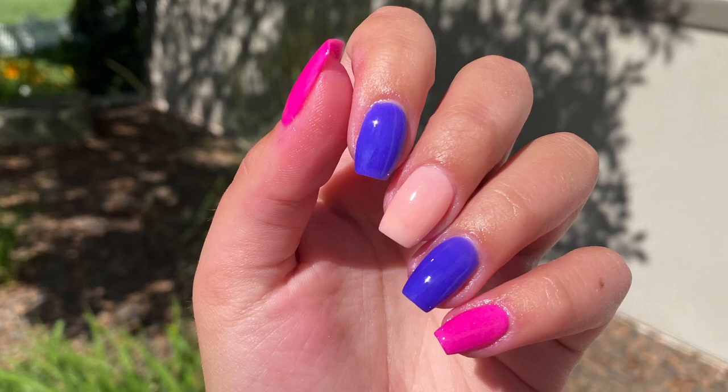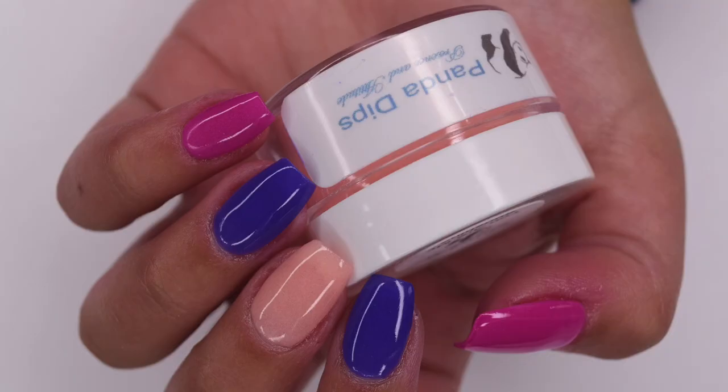Hey guys, so in today's video I'm going to be doing a review of the Panda Dips July Exclusives Collection and I'll be showing how I created a manicure using some of the colors inside. So let's get right into the video.